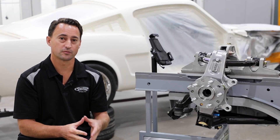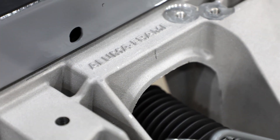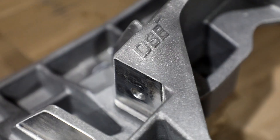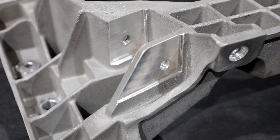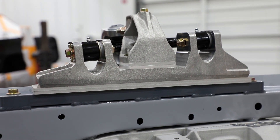One of the things that sets Detroit Speed apart from other competitors on the market is this cast aluminum cradle. Obviously it's aluminum, so it has a high strength-to-weight ratio, and it's going to provide much more structure in the front of your Mustang. That all gets sandwiched with the cast aluminum cradle and coilover mount.